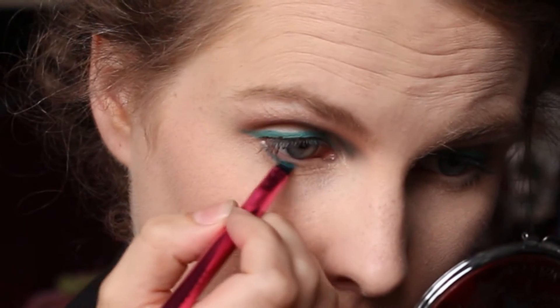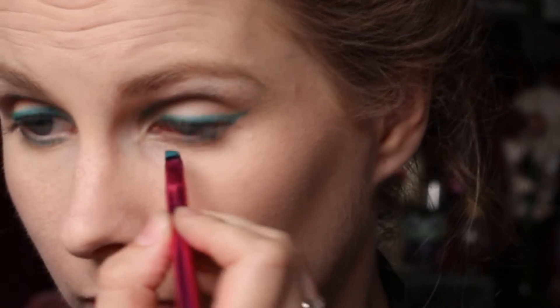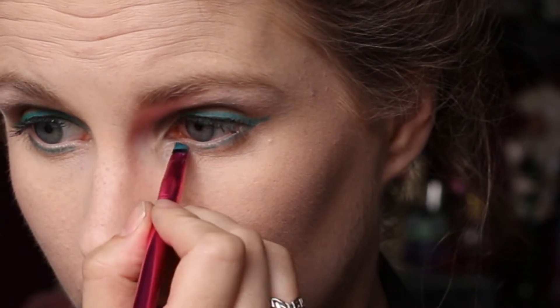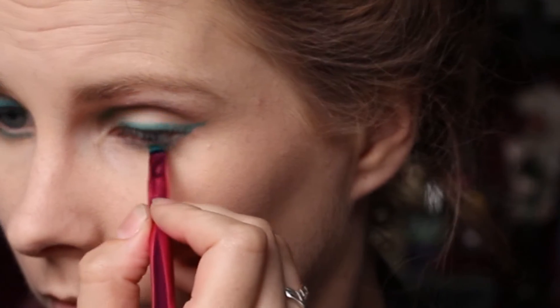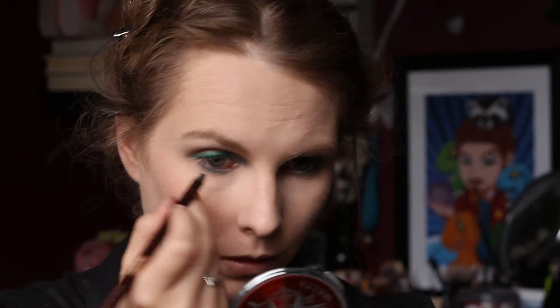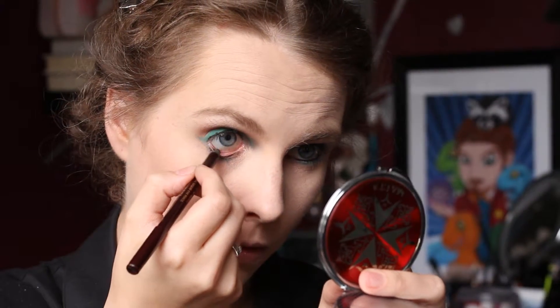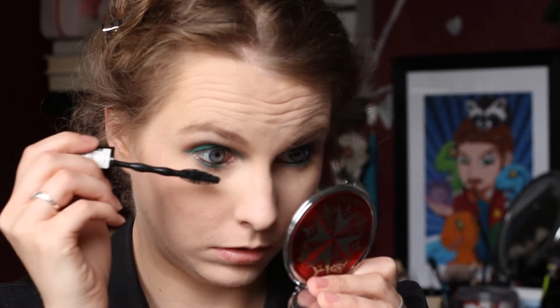Then I took that Pure Turquoise again on a brush and applied that to my lower lash line. I struggle applying eyeliner to my waterline with just one hand, so we're skipping over that — but I'm using the Charlotte Tilbury Rock and Kohl eyeliner in Bedroom Black. Then I applied mascara to my lower lashes using the same Maybelline Colossal.